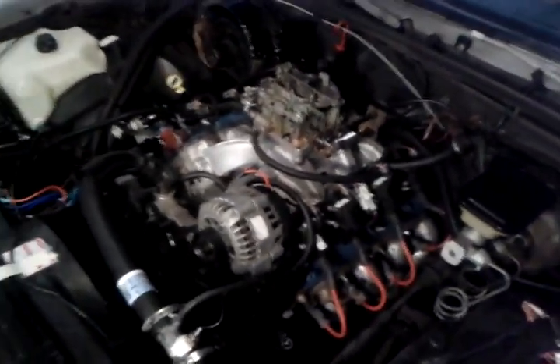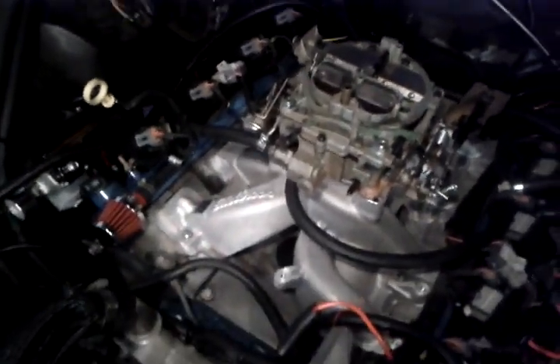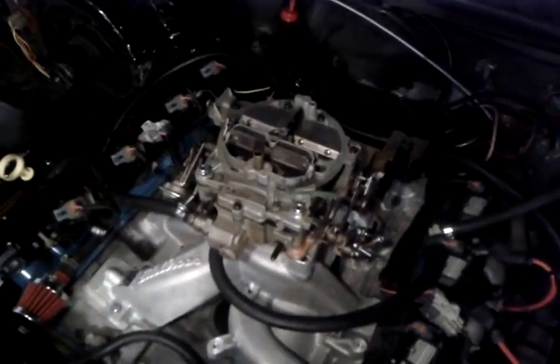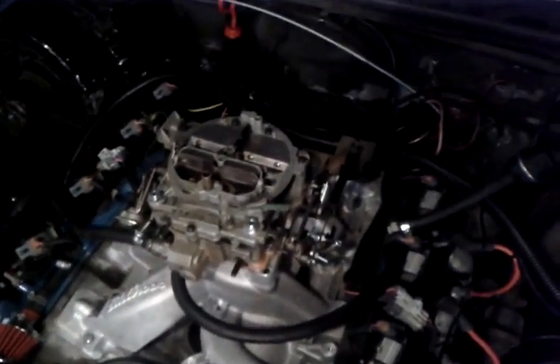I've never seen one for the Quadrajet. There's a guy on YouTube with a Monte Carlo with an 800 CFM Q-jet. The thing runs like a dream. He won't talk — can't ever get him to answer any questions, so I decided to take matters into my own hands. Let me know what you guys think, besides the negative comments about leaving it fuel injected — I know, but I like carbs.